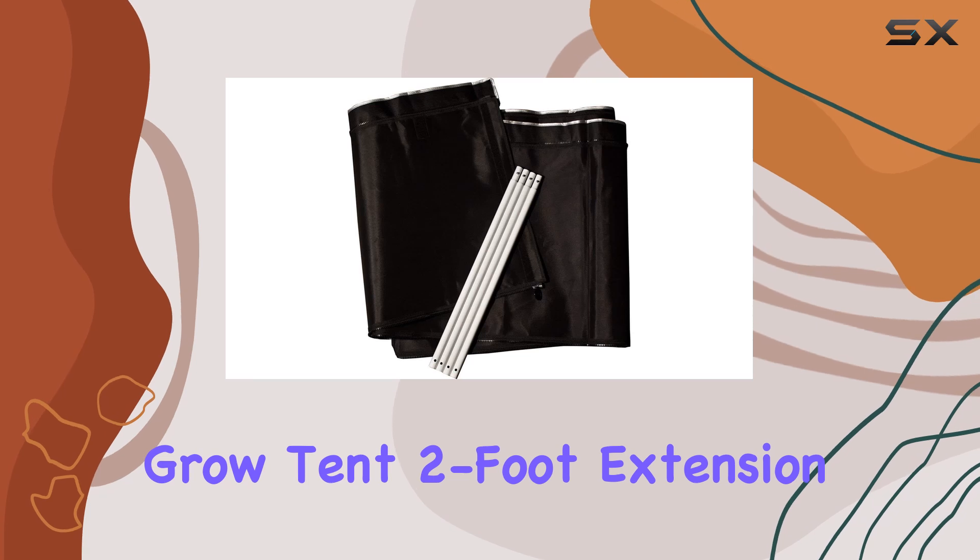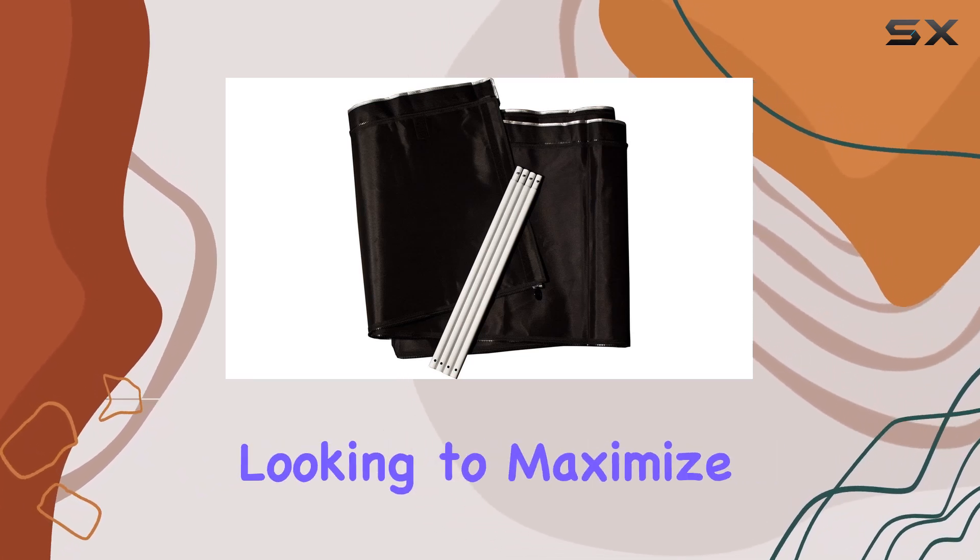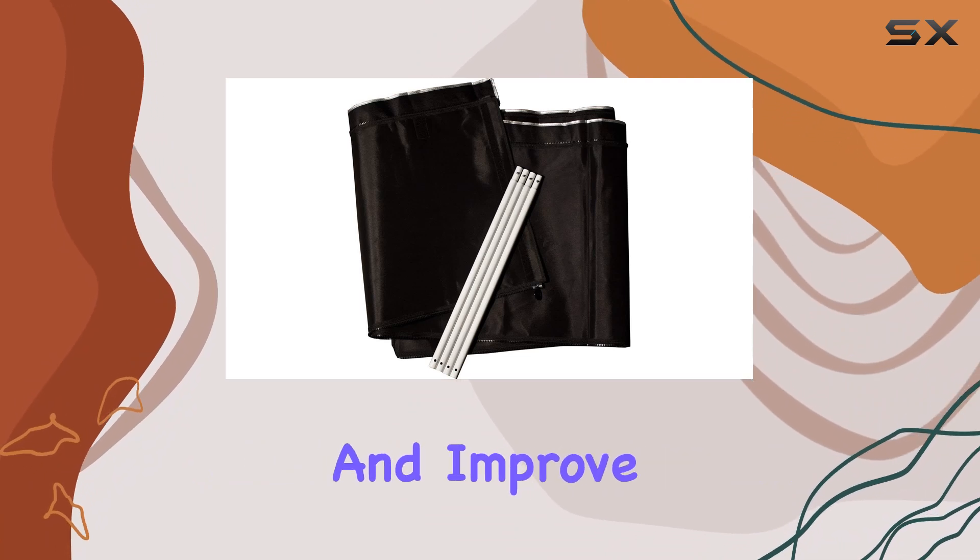Overall, the Gorilla Grow Tent 2-Foot Extension Kit is an essential addition for serious growers looking to maximize their grow space and improve their harvest results.